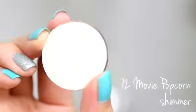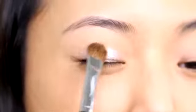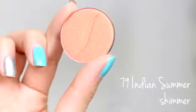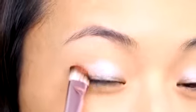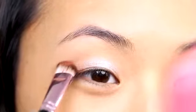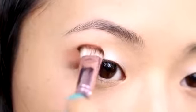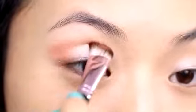I'm taking this shimmery shadow called Movie Popcorn and applying it just to the center of the lid, blending out toward the edges. This lighter shadow should catch the light and brighten up the whole face. Next, I'm taking this shimmer peach shadow called Indian Summer, angling my brush toward my eye, and applying it to the outer crease area.